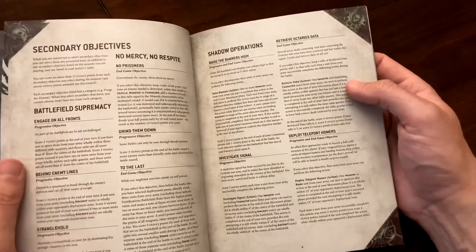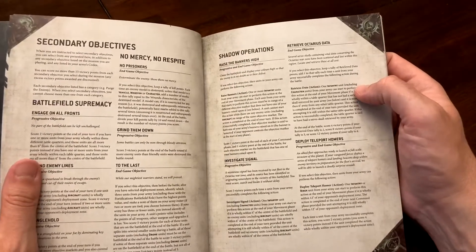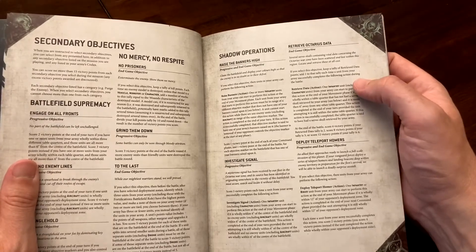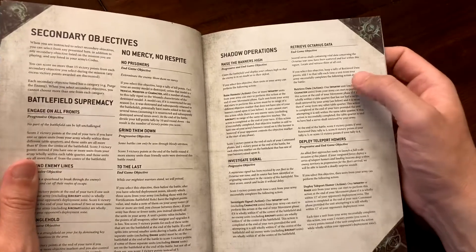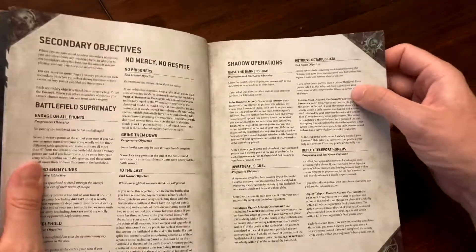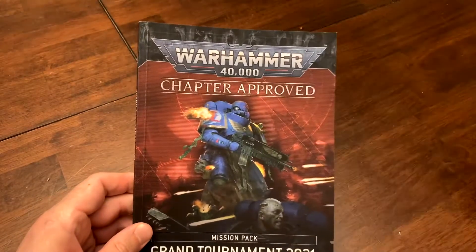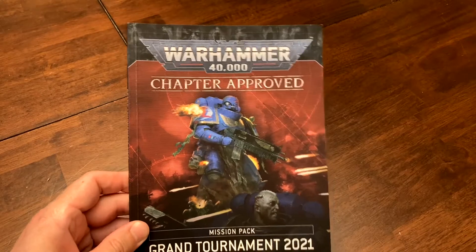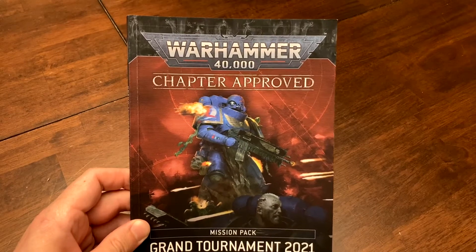You pick your secondary objectives before the game starts. You'll know your opponent's army and they'll know yours, then you reveal your secondaries before deployment. This lets you counteract your opponent's strategy to a degree. That's everything you need to know about the Grand Tournament pack — hopefully this was helpful. Leave comments, let me know what you think!